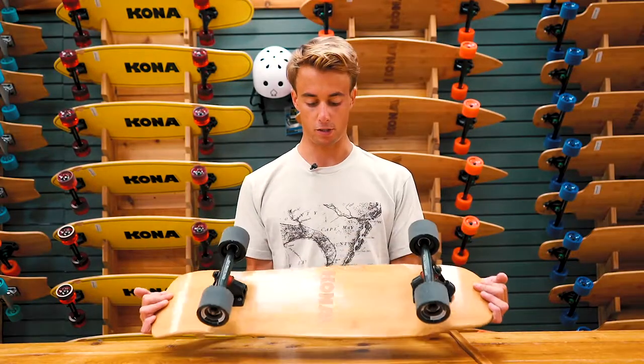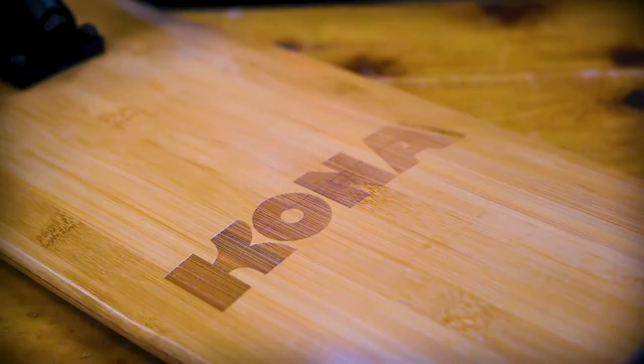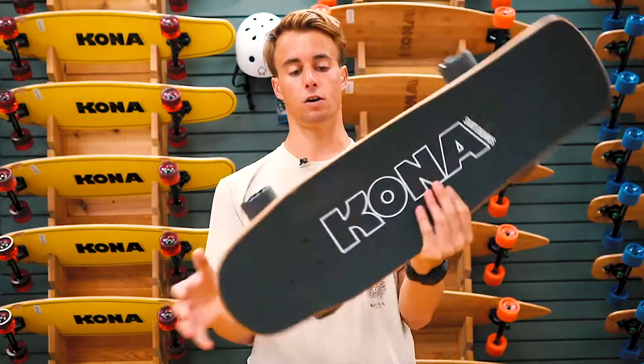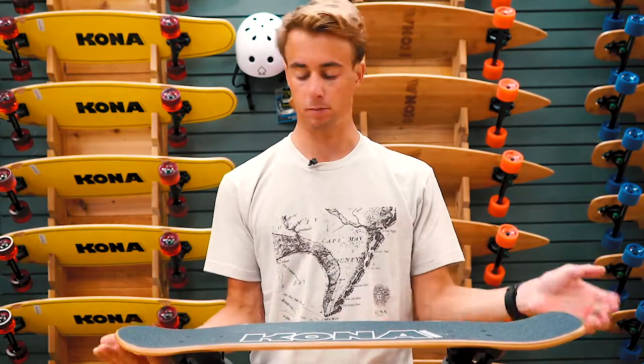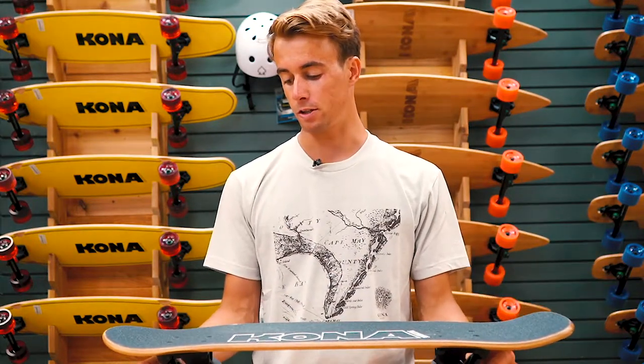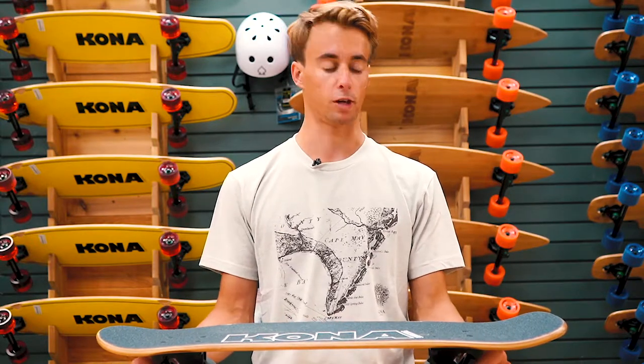This board also features the laser engraved Kona logo on the bottom, and it's also laser engraved on the top of the grip tape. This thing is going to be a perfect board for beginners to advanced skaters, just to either cruise, carve, or grind the coping.